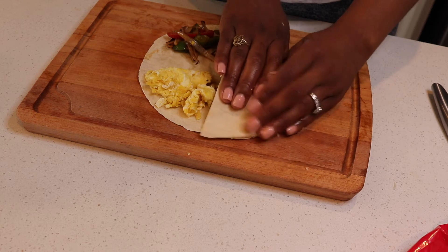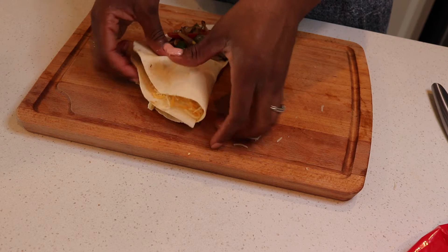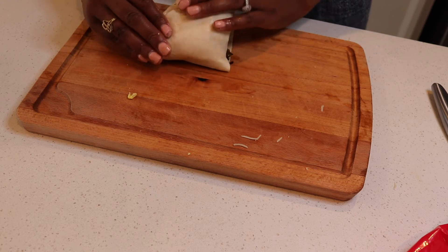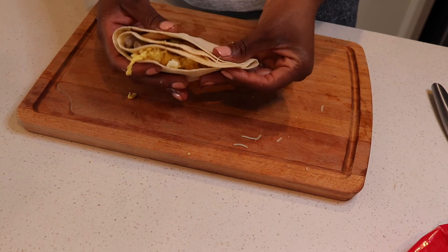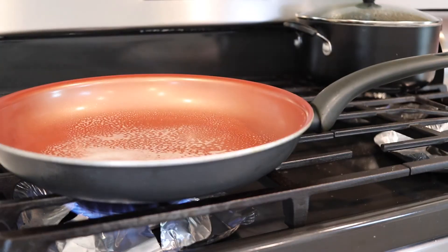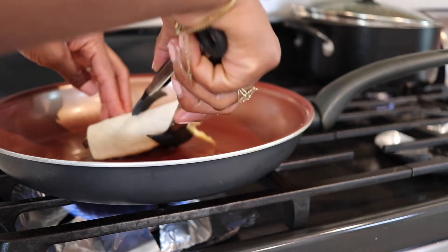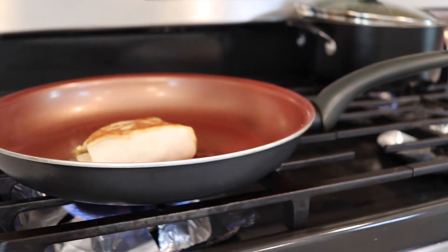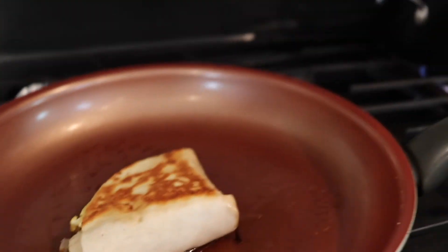With these you'll be able to make four. Go ahead and spray your pan — we're about to cook our quesadillas. Add your quesadilla in and flip it. Let me show y'all how good these look. They look and smell so good, I cannot wait.